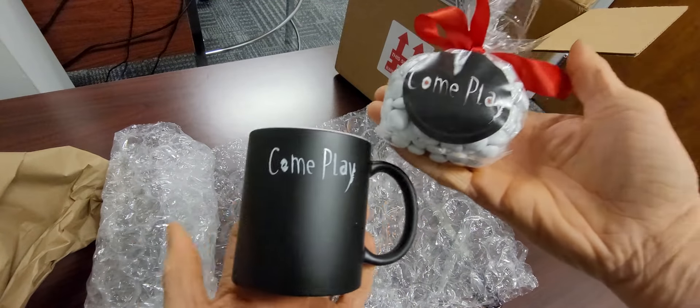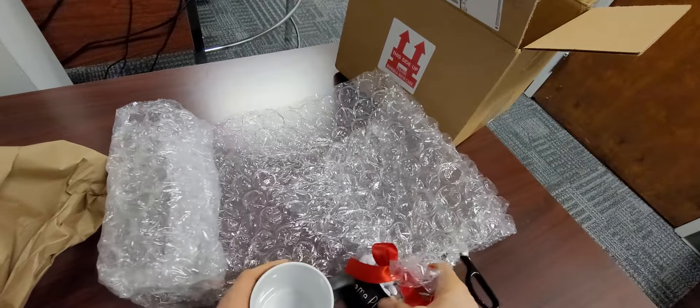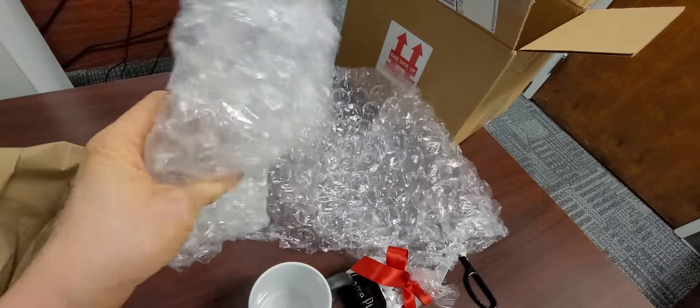Another nice mug. Stay tuned. What's in the box next round? I really like bubble wrap. See you guys next time. Bye!